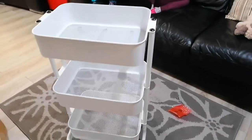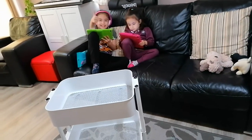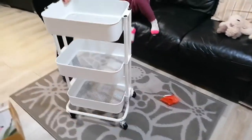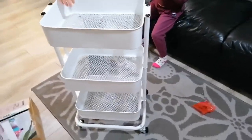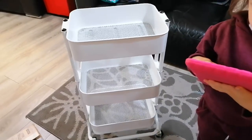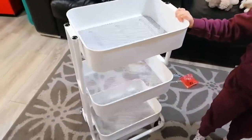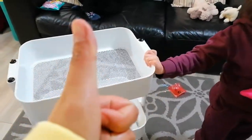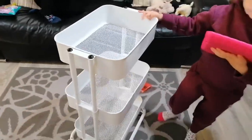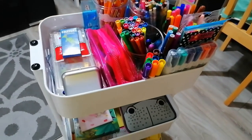And that is it — we're done, we've finished it! Hey kids, what do you think? Do you like it? Yeah! So now all we have to do is put their stuff into this trolley. I'm going to be putting a short clip when all their stuff are already in it. I hope you guys enjoyed this video — if you did, please give it a thumbs up, don't forget to subscribe, and I will see you again next time. Bye bye!